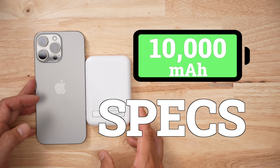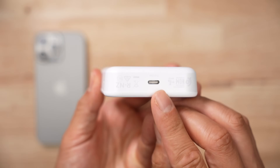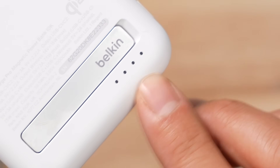This is a 10,000 milliamp-hour, 38.5 watt-hour battery bank. It only has two charge rates, which is kind of low. One of the neat things about this product: it has two USB-C ports. You could charge multiple devices with it, and the indicator lights are just tiny LED dots.